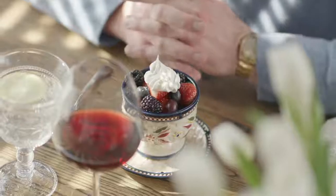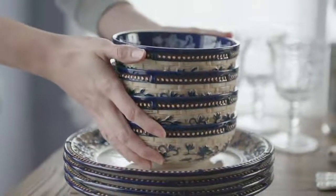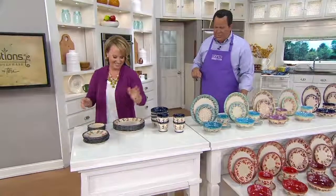This is not being reordered. So it's important to know — if you love this pattern, and so many of you do — you are getting it at a rock-bottom price tonight and you are also getting great Easy Pay. This is five easy payments of just $12 each.